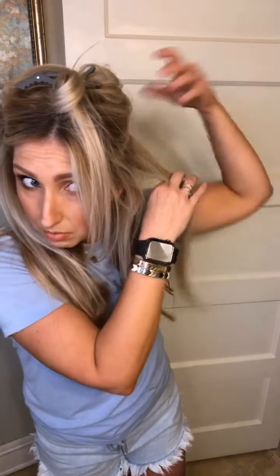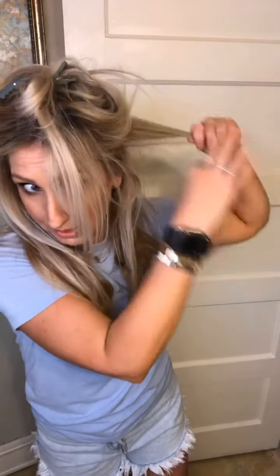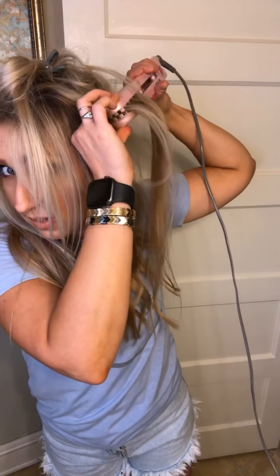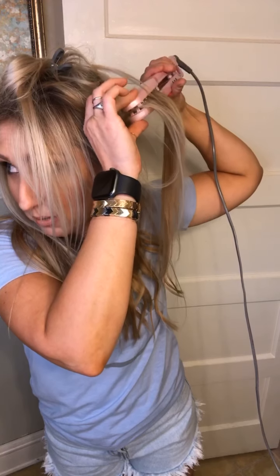All right, other side now. Make sure you don't get your ends with the volume tool because it'll crimp them. Hold it up — and sometimes I'll do it like this just to not have the heat too bad on the ends.